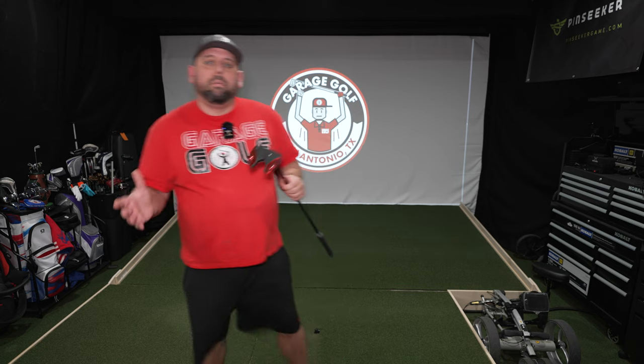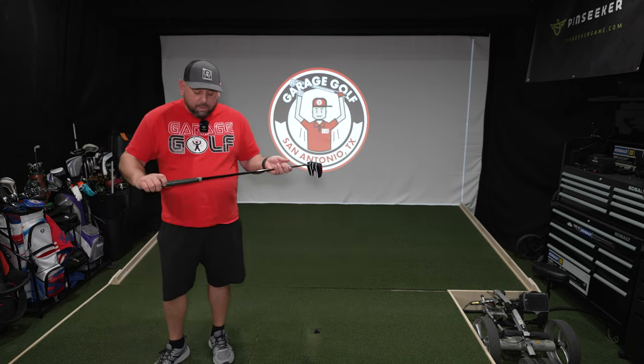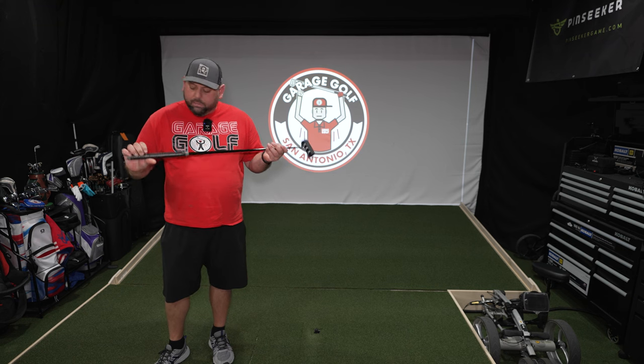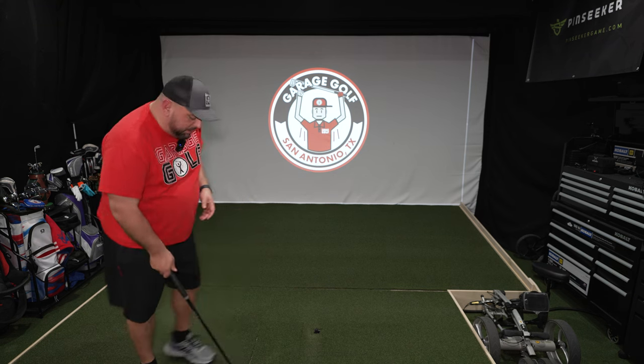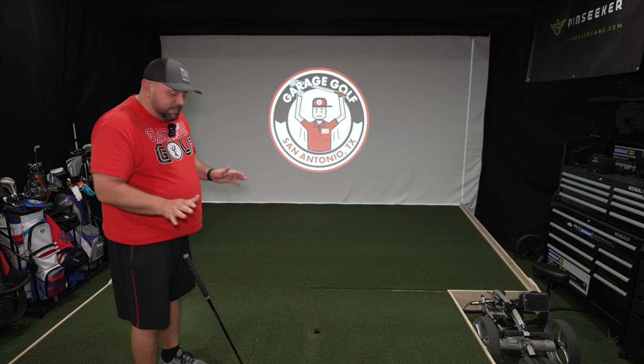So if you need to adjust it or remove it, there are instructions on what you need to do, and you can actually adjust that as well — which you can't do with most putters. So I really like that. Has a really good feel to it. It's lightweight. I believe they sent me one in a 35-inch. Doesn't have the measurement but it seems to be 35 inches or so.